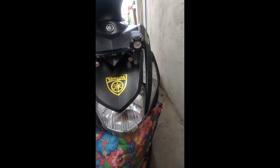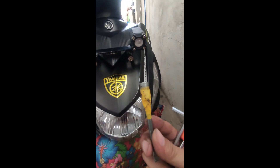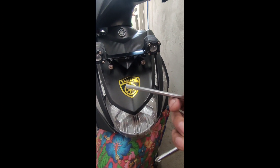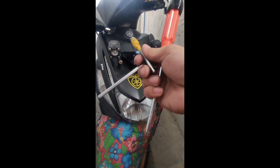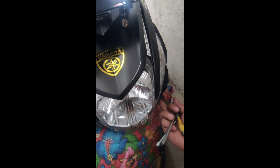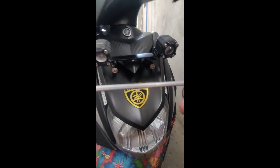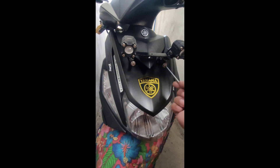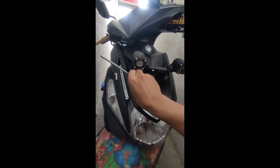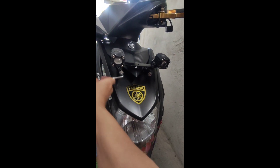Kaya mamaya tatanggalin ko. Sa pagbaklas ay kailangan natin ng range na 8, saka allen na 5, saka Phillips screw. Itong range na ito dito, at itong Phillips screw naman dito siya sa ilalim. Pati itong allen range — para ma-fix ang front ng MiUI. Let's go.